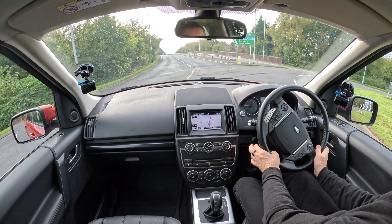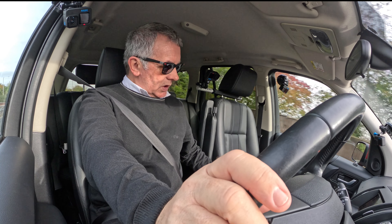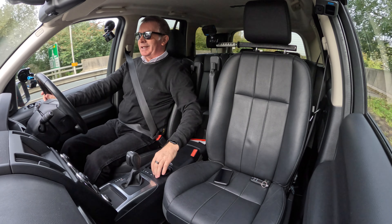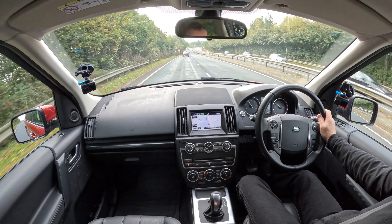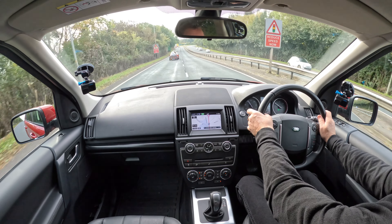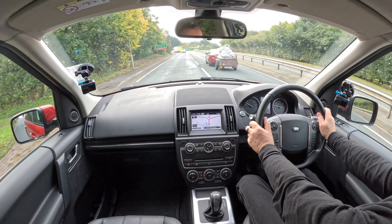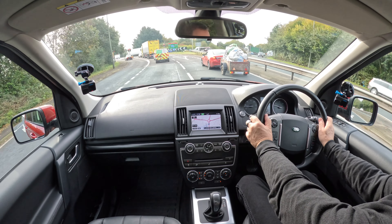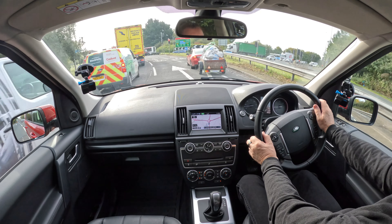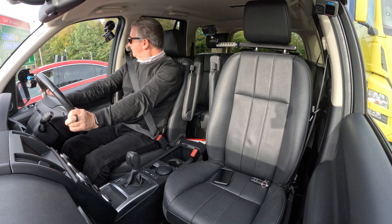Good turn of acceleration, good turn of speed. This one's got a kind of cup holder/cigarette holder combination — I'm sure that comes out. Yes it does — so you've got a cup holder there. Slide the lever back and you've got another cup holder, and another one there — plenty of storage.